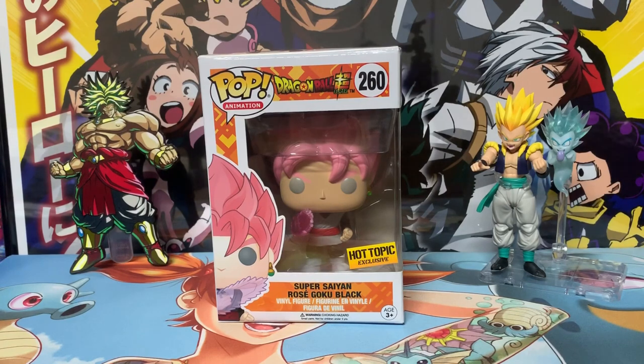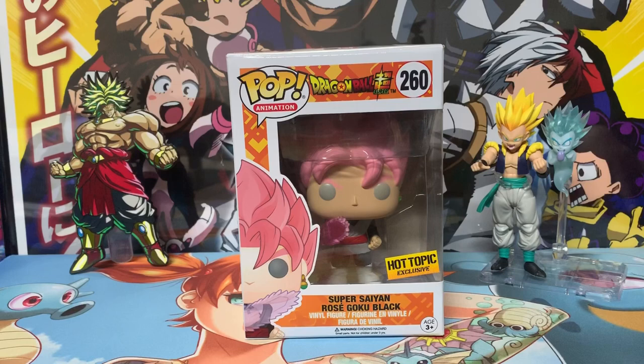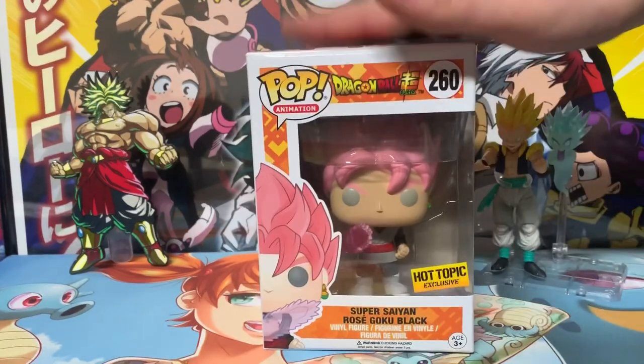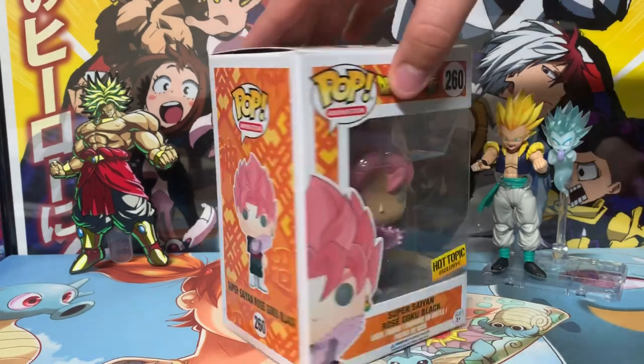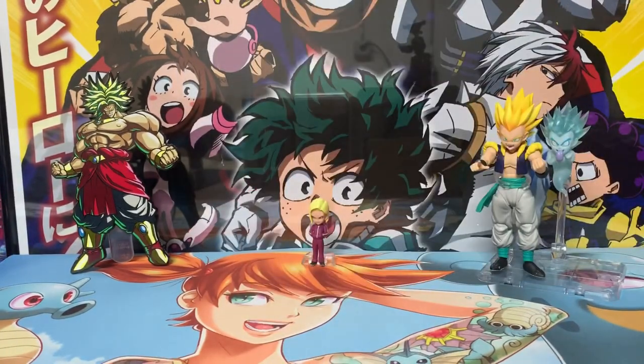This is a Hot Topic exclusive. It's after Zamasu has taken over the body of Goku in his timeline — it's complicated. The head sculpt looks similar to the Super Saiyan version but it's pink, and it does have the earring for fusion, so it's really cool. I got this for around $20 secondhand and I'm really happy it's in my collection. If you don't have it yet, I'd suggest getting it soon because all the Dragon Ball pops are going up in price.